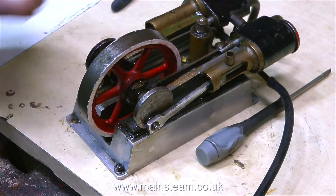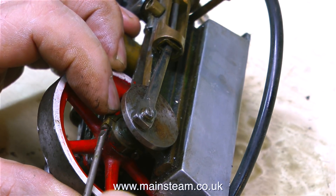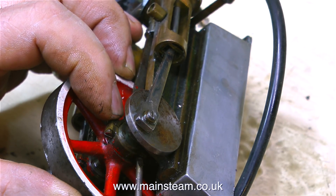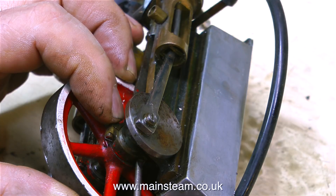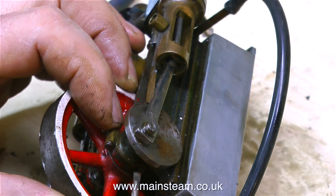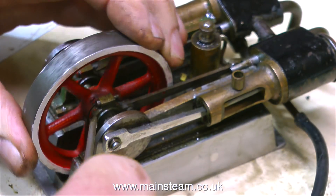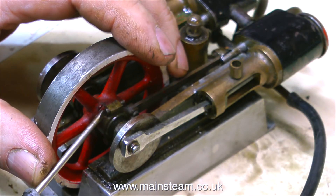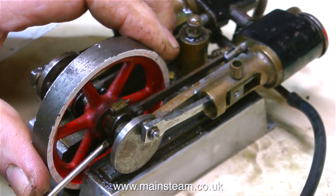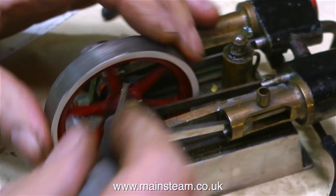Oddly enough, on this side I couldn't find the eccentric adjustment — I wasn't thinking. I removed the eccentric strap to realise there was no separate eccentric: the eccentric is part of the flywheel. That's a new one on me — how clever is that? So whilst being a little bit embarrassed by being stupid, and I should have known better, I refitted the eccentric strap, then slackened off the grub screw in the flywheel, which allowed me to rotate the flywheel and subsequently the eccentric to the correct position to make the engine work, hopefully.